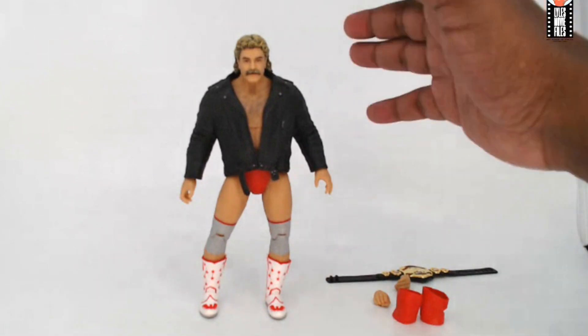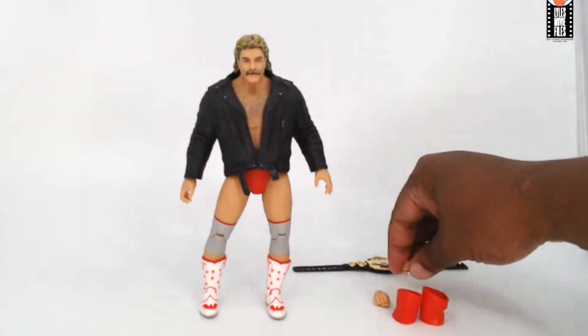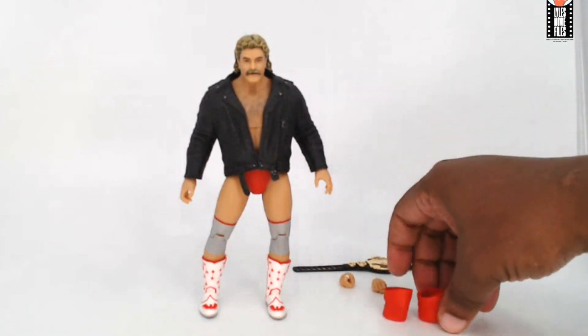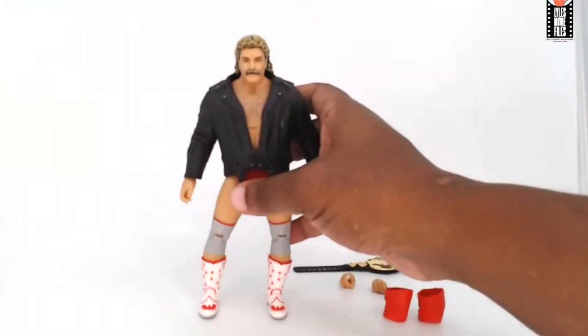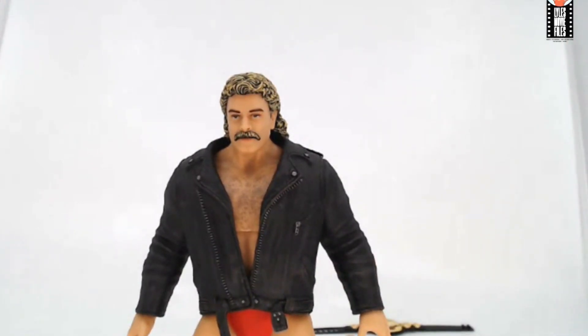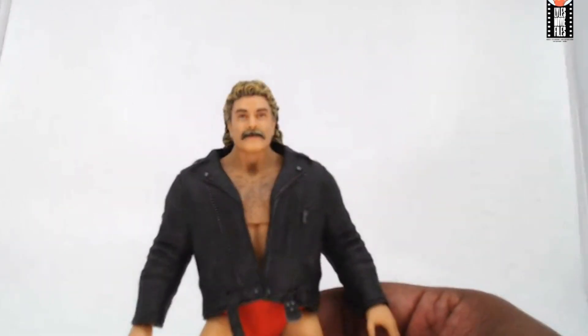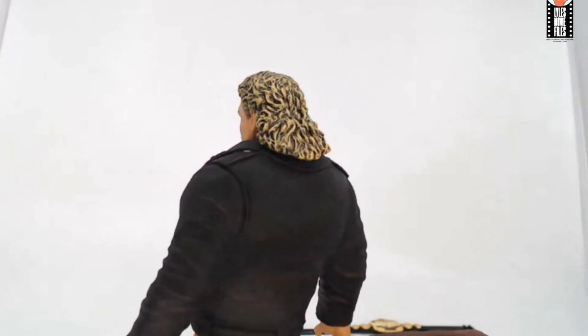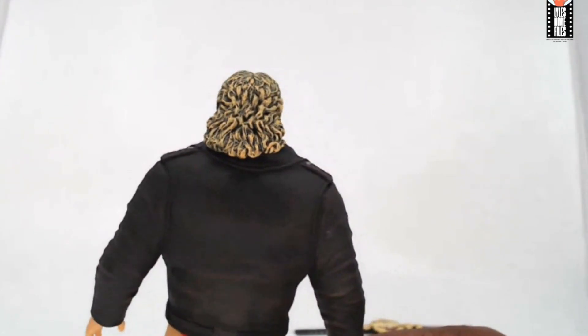Here's Magnum out of the package with all the accessories. Let's take a look at the figure itself. Really solid head sculpt — you can see the detail in his hair, a dirty blonde look. The mustache is a lot thicker and I really like how that turned out. The leather jacket is really nice, with his hair at a nice length — a good mullet. You can't have an 80s superstar without the mullet.